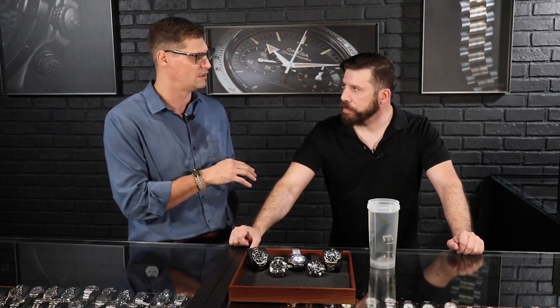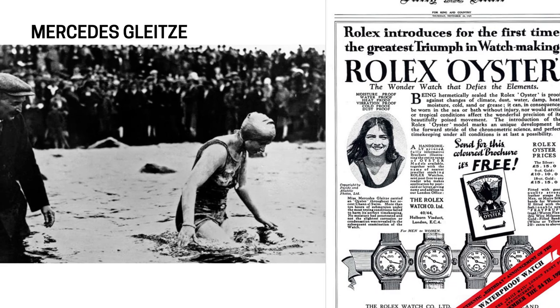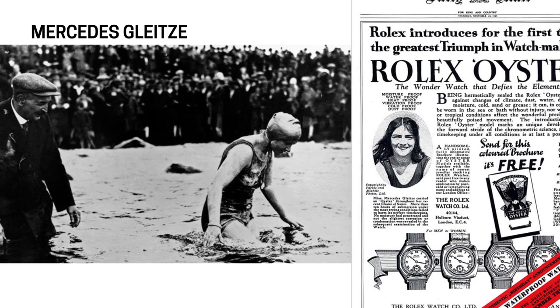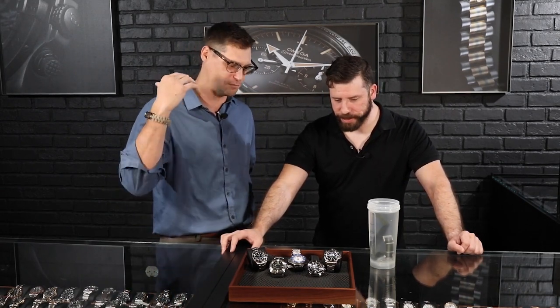Even the very first Rolex Submariner was kind of untested. It was tested a little when — her name was Mercedes — she swam across the English Channel, and Hans Waldorf had the wherewithal to tell her to put the watch on her wrist. She swam ten miles across the English Channel, the watch kept perfect time and never got water in it. So it turned out to be a quintessential piece, but it wasn't proven to be a dive watch yet. Omega was the first one that actually proved going underneath the water — it went down 73 meters, I believe.